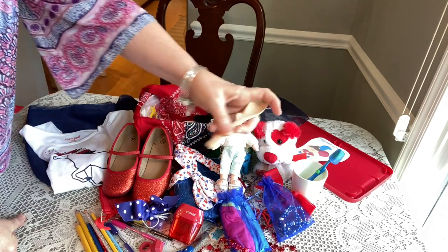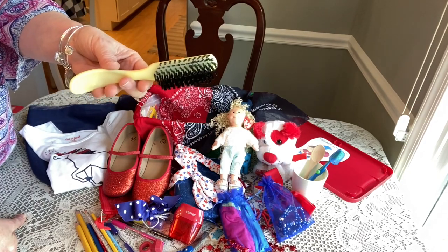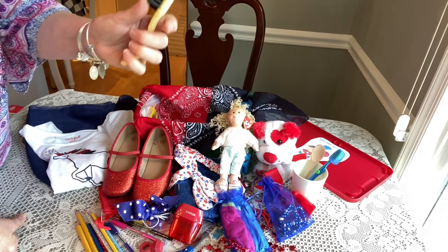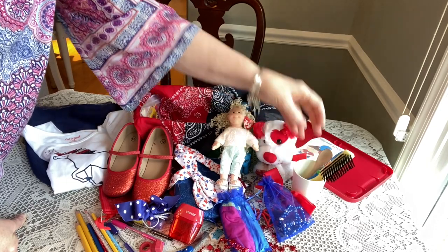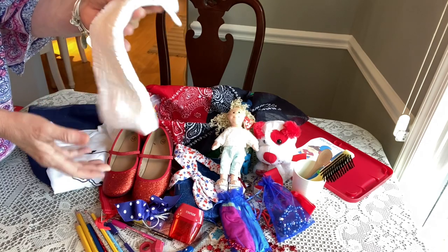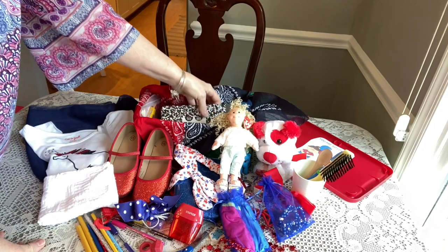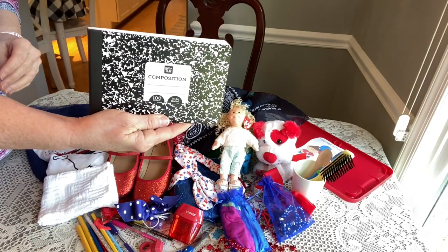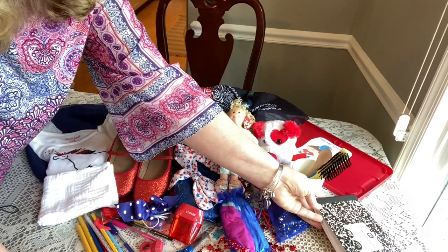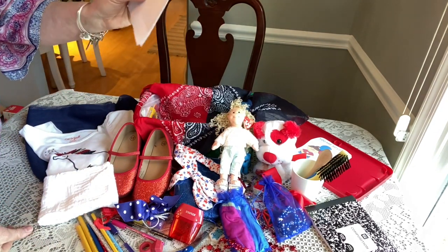She has a little wooden spoon, a hairbrush — I recently found the link to these on blessingsinashoebox.com and just placed my first order — a nice white washcloth from Walmart, and a half composition book from the Pen + Gear brand that I got at Walmart during the end-of-summer school clearance last year.